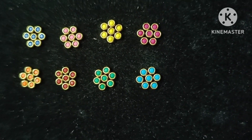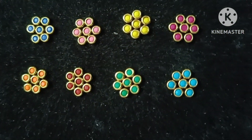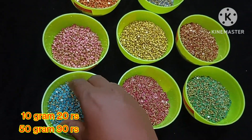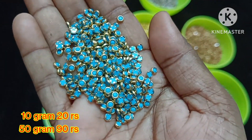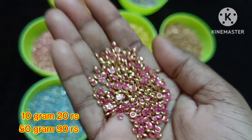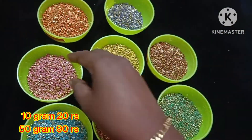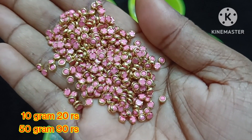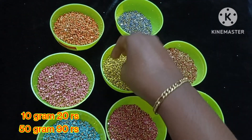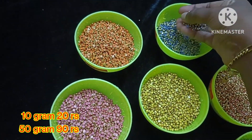We will see the 3M size. It is a round matte stone. We will see the 8 colors available: dark green color, light pink color, yellow color, red color, orange color, and dark blue color.